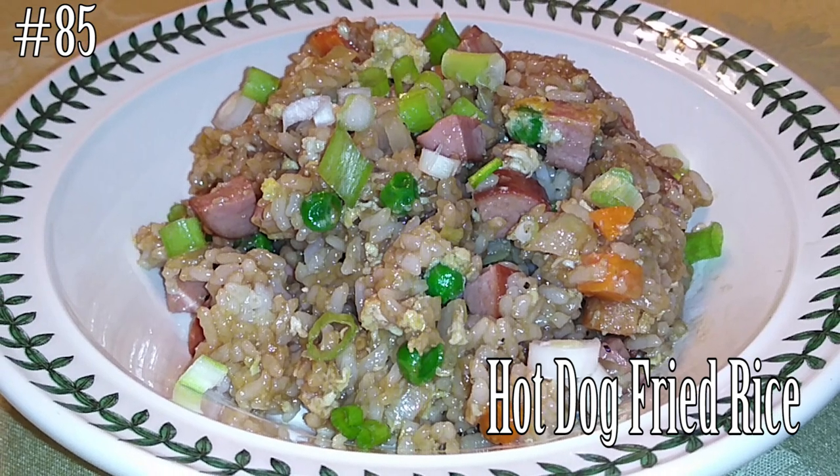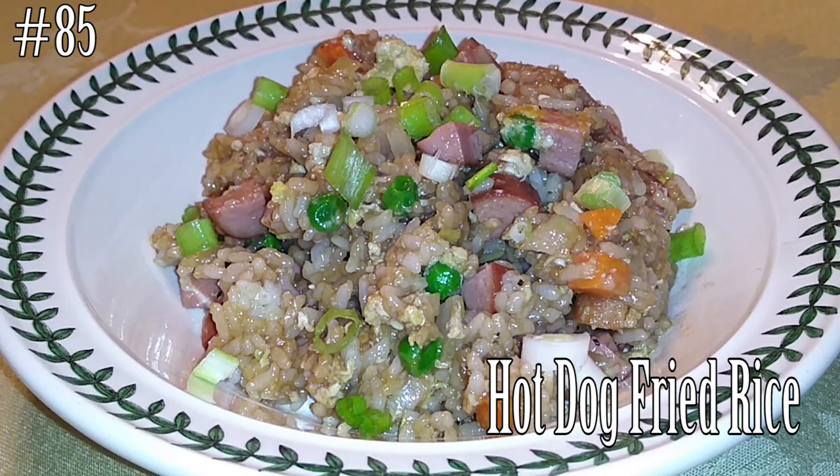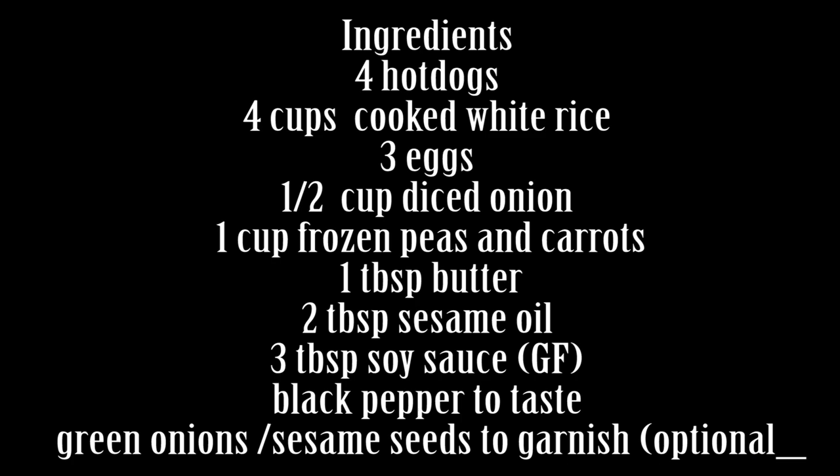Hello everyone, welcome back to my channel. Today I'm making hot dog fried rice. If you want to know how to make this, hit that subscribe button and watch me cook. This recipe is easy for anyone that's always busy, and if you have kids who love hot dogs, it's perfect.